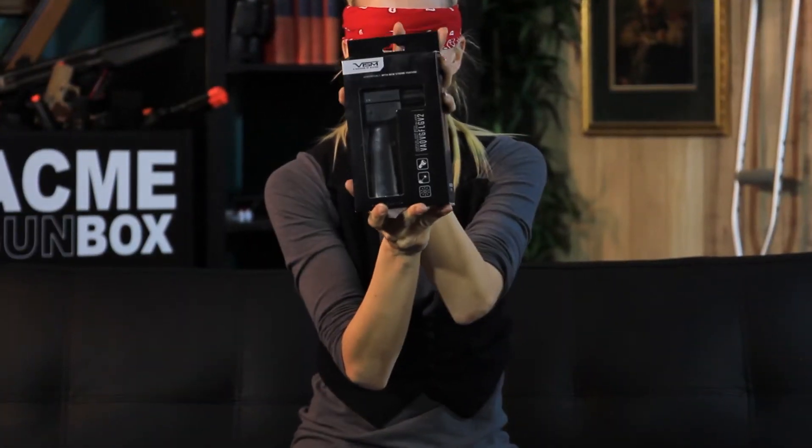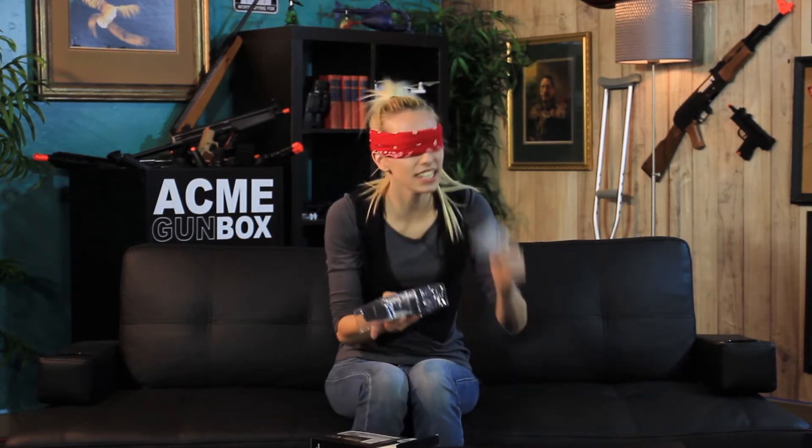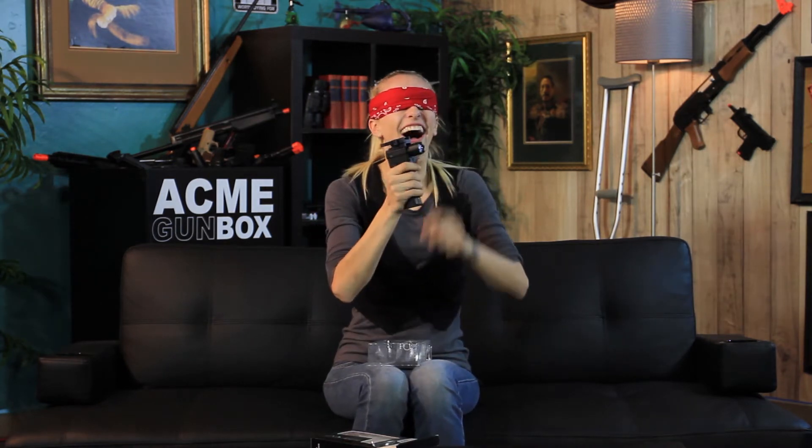What the heck is this one? I don't even know what this is. This is weird. This is kind of heavy. It does smell toy-like. There's your instruction booklet. This is super confusing, dude. Oh! I know what this is! This is a mounted foregrip with a flashlight attachment! So that was Blinded Unboxing!